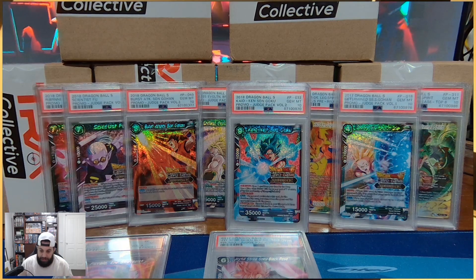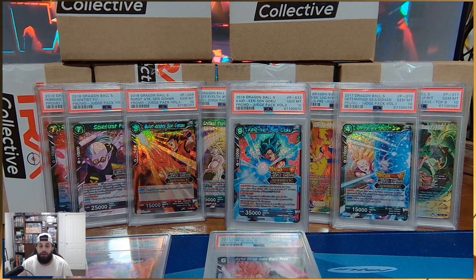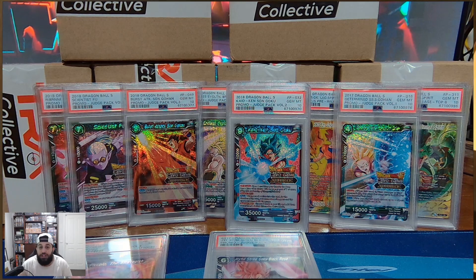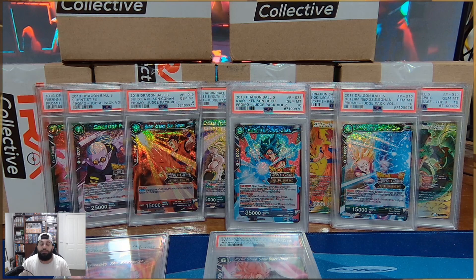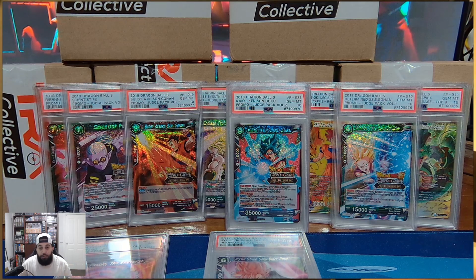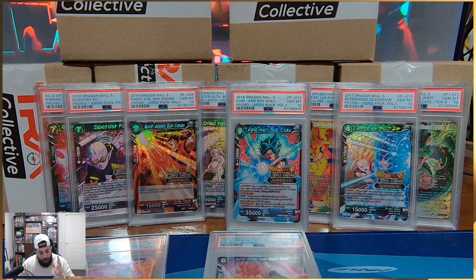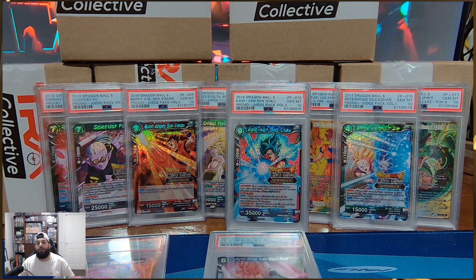Guys, if you have enjoyed this video, make sure to leave a thumbs up and leave a comment on your favorite card. Make sure you subscribe to let us know that you want to see more of these types of videos, because we still have six more boxes to open. But I'm going to leave part number four here with you guys — hope you enjoyed, take care, and looking forward to seeing you in the next one.